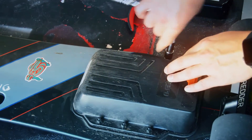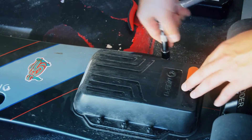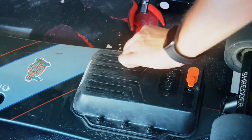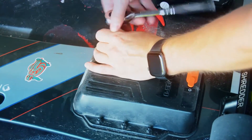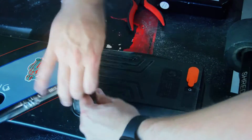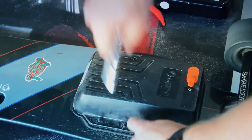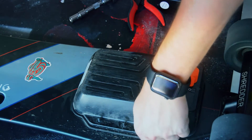This modification will extend your range from about 11 miles to 20 miles and then some. But if you're like me and you didn't order your Meepo V3 with the extended range battery included, you're gonna have to pay the piper to the tune of about $300.